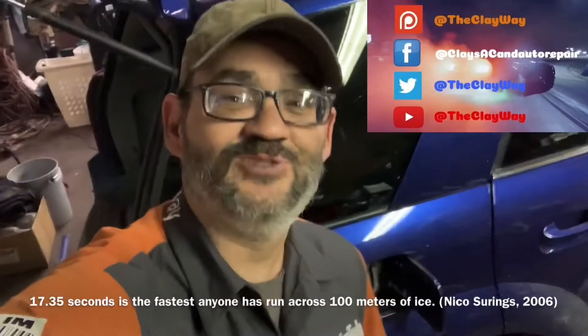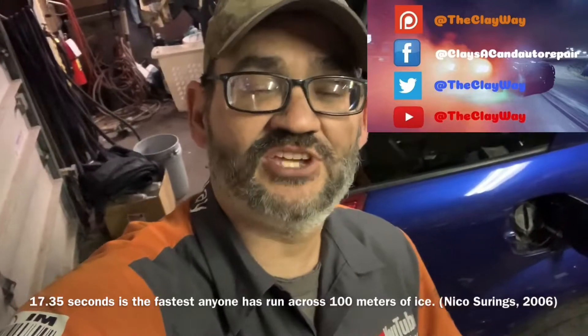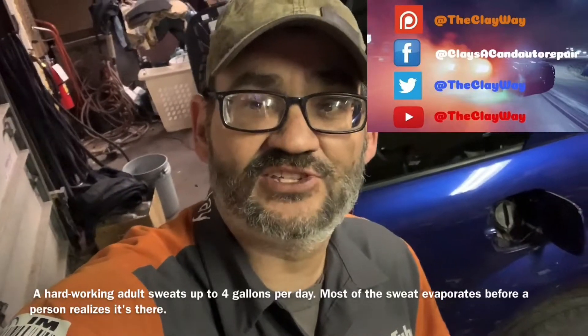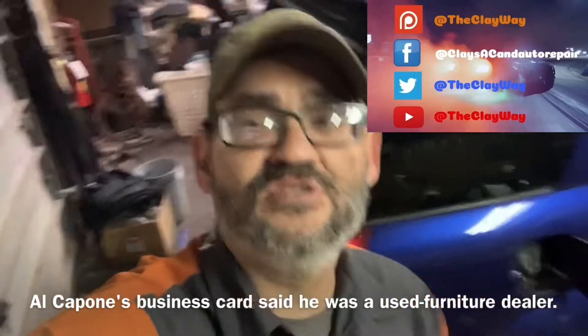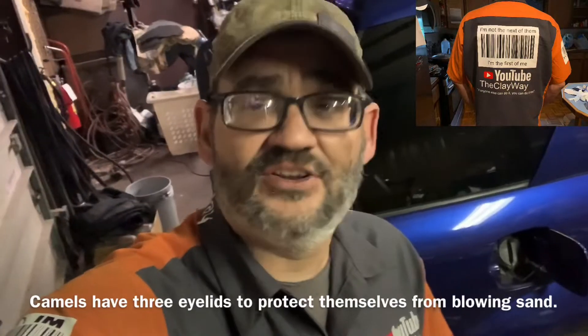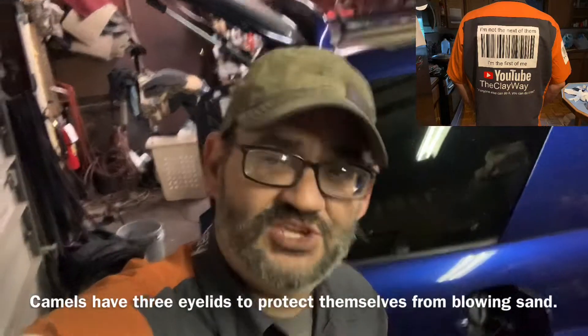Hey, what's going on YouTube, this is Clay with Clay's AC and Auto Repair and Clay Motion here in Grand Rapids, Michigan, and you're watching the Clay Way. If this video is helpful, please consider subscribing, clicking the notifications, sharing my videos, and sending me that sweet thumbs up. If you've got a question for me, I try to answer them for free for my subscribers on Facebook Messenger under Clay's AC and Auto Repair. And remember, if anyone else can do it, I promise you, you can do it too.